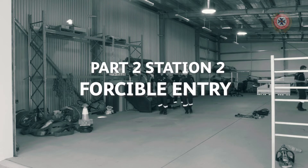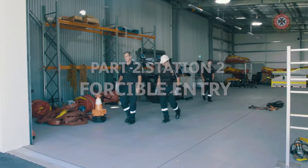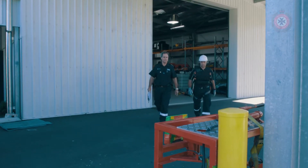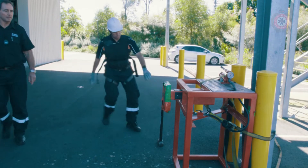Part 2, Station 2: Forcible Entry. At the completion of the step up, the candidate will turn to their left and proceed out to the forcible entry. When they move over to the forcible entry, the sledgehammer will be in an upright position.